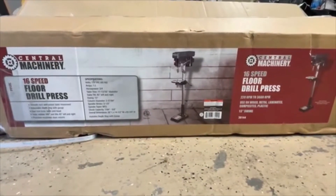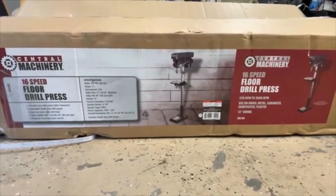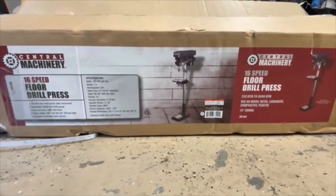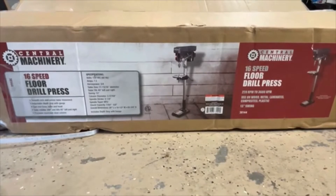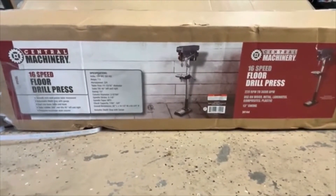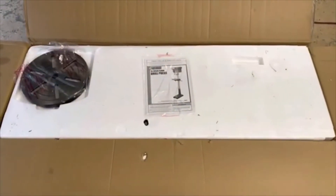This is the Central Machinery 16-speed floor drill press, item number 38144 from Harbor Freight. We've been looking at these — they went on sale and we had some coupons, so it was a steal of a deal.